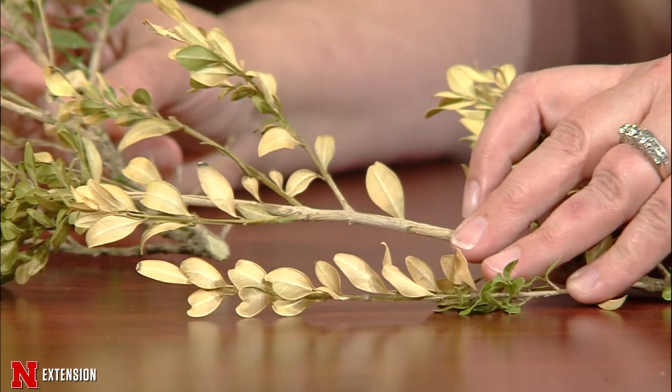The trick with boxwoods, especially in northern Nebraska where I live, is they aren't really happy there — it gets a little too cold. You want to make sure they're in a protected area. My problem with this sample is it's underneath the awning of the house, and with the winter we had, there's a little desiccation — it just didn't have enough supplemental water. The solution is to get those nippers out and prune out the dead spots. As long as you're not taking more than a third to a half of the plant, you're fine. If you're taking more than half, it's probably time to replace it.